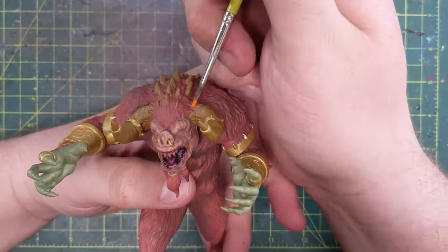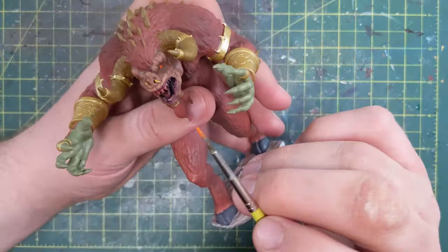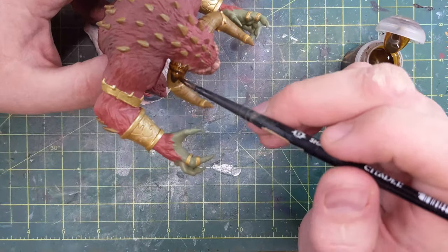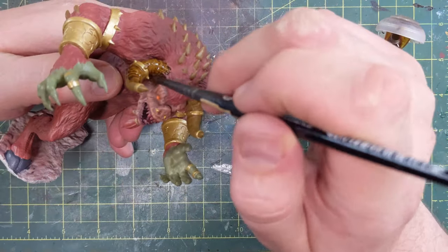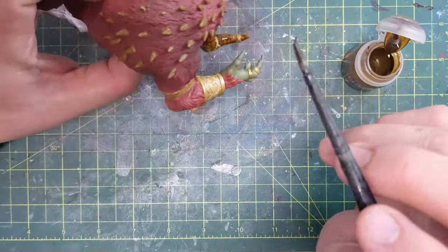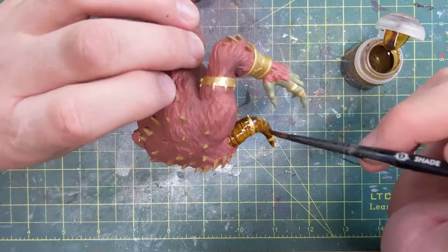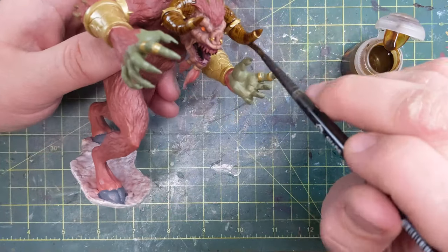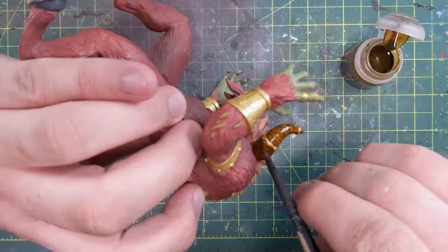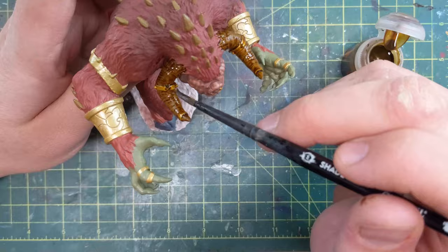Now it's time for the eyes. I use a little bit of Troll Slayer Orange, Fire Dragon Bright, and Flash Gitz Yellow in layers, starting with the darkest orange, lighter orange, then yellow, to build up to a pupil with a little dot of white in the finished version — giving those nice glowing eyes. Now I'm using contrast paint — that's Agorath Dunes. If you watch Paint-A-Life, you'll see I like Agorath Dunes. Applying it on that XV-88 gives a cool brown, but it leaves those nice detail lines. Because it's somewhat transparent, that yellowy-brown comes out through it and they look more like horns. Make sure you get underneath, apply it and let it set without leaving big pools.